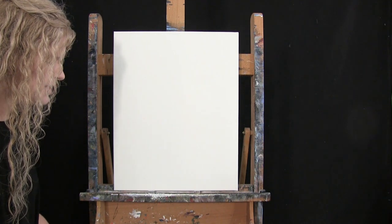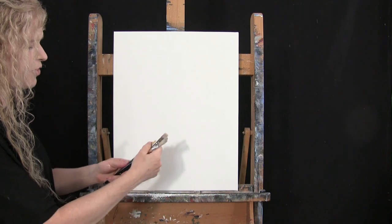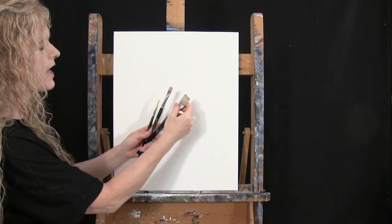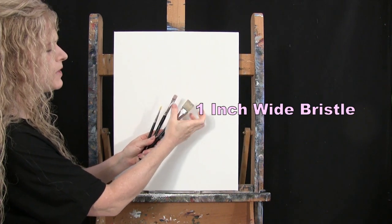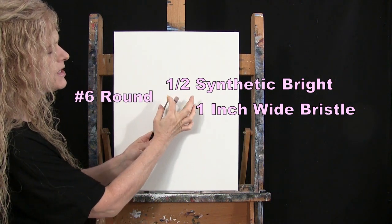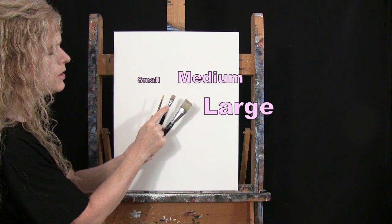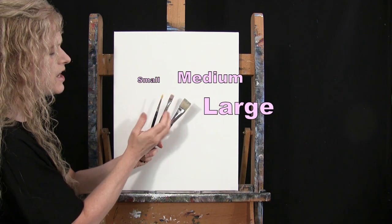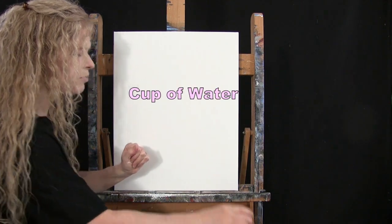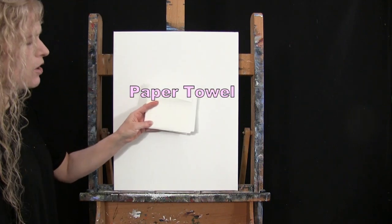For my tools I have a white piece of chalk for some drawing, and three brushes from my Michelle the Painter brush line: a one-inch wide flat bristle brush, a half-inch wide synthetic bright brush, and a number six round synthetic brush. I refer to these as small, medium, and large throughout the painting process.